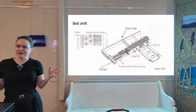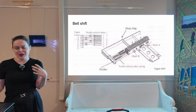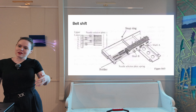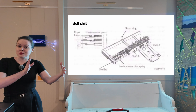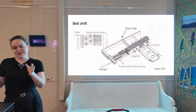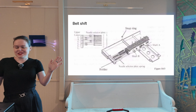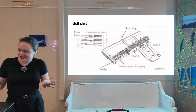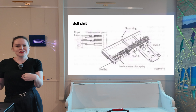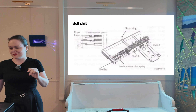I feel the need to talk about this because there are all of two lines in the service manual about belt shift — enough information for a service tech to understand what's going on and debug a machine, but not enough for us to write the code. We had developed a communal understanding of what belt shift meant in the developer community, and it was fundamentally wrong — but right enough that everything still worked until I was adding support for a new kind of carriage that didn't fit those specifications. Everything broke down. So this is my current understanding of belt shift — it's probably still wrong, but it's a good enough abstraction.